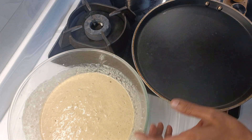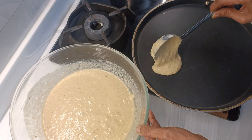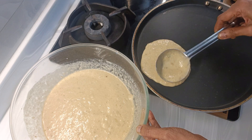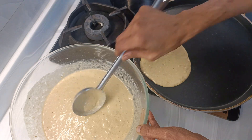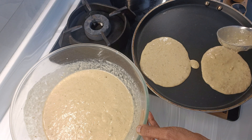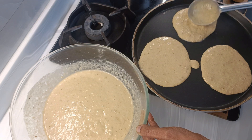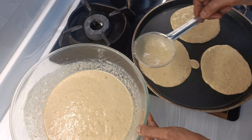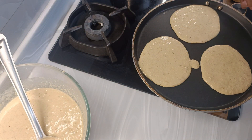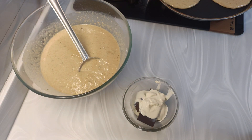I have a non-stick tawa here and you can immediately start making this. Make it thin or thick as per your wish. Add butter on the sides, or you may skip the butter. Once bubbles start appearing, flip it over. For the chocolate mix, as I told you, I have added milk cream also, and I will microwave it on high power for 10 seconds and take it out.